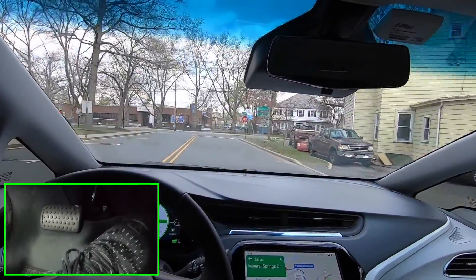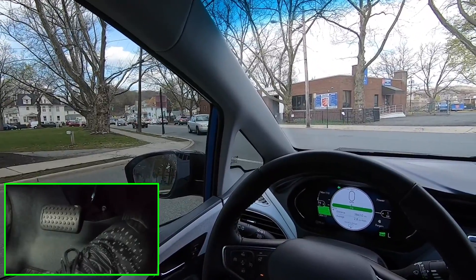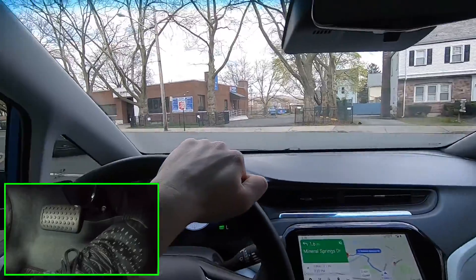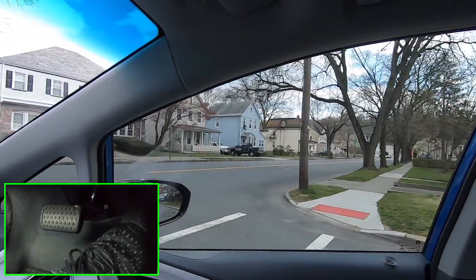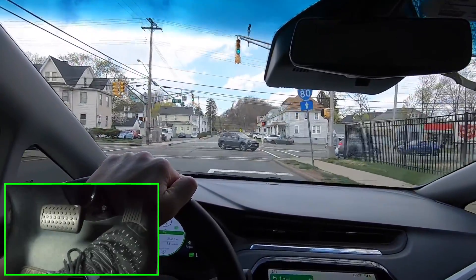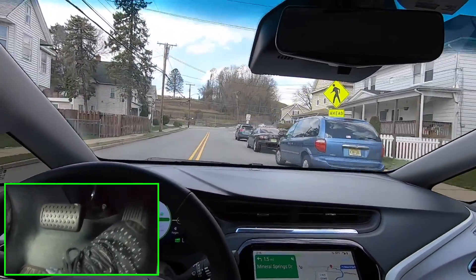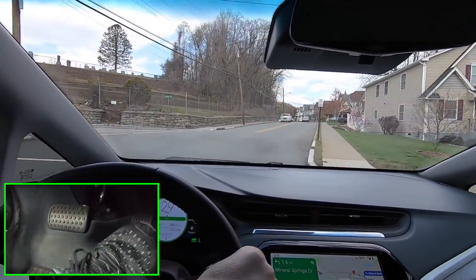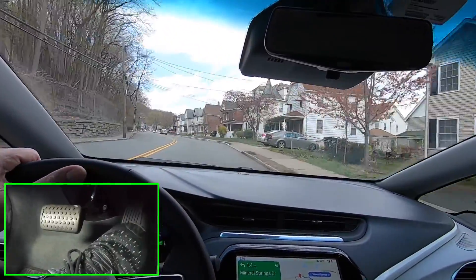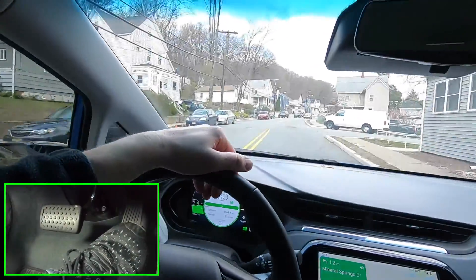Coming up to a left turn, I'm starting to feather and then I'm off the throttle completely — I hit the paddle and I'm at a complete stop. That was Dover, New Jersey we just passed through, and now we're coming out of Dover and into Rockaway, where the Rockaway Town Square Mall is located — a big huge mall which has been closed for quite a while. It's pretty eerie pulling into the parking lot and seeing a completely empty lot with virtually no cars whatsoever. Crazy times we're in.